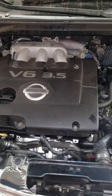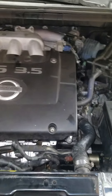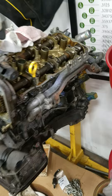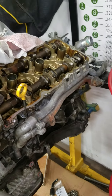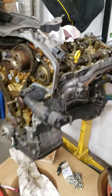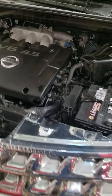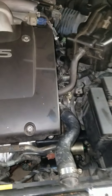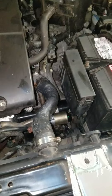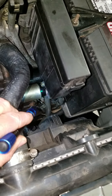I just swapped the engine out of my daughter's vehicle. This is a 2004 Nissan Murano, 3.5 liter. The engine I just pulled out had really poor compression in cylinder number four, so instead of changing the head gaskets, I decided to get a different engine and go from there. I'll deal with that other engine later.